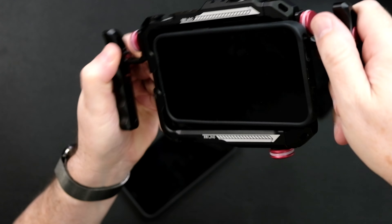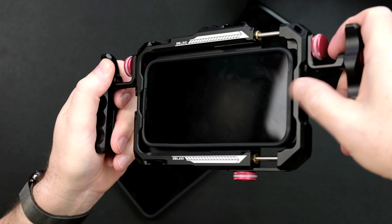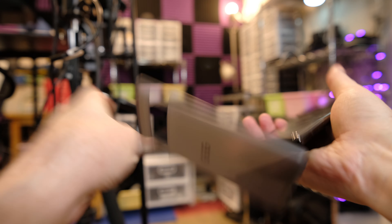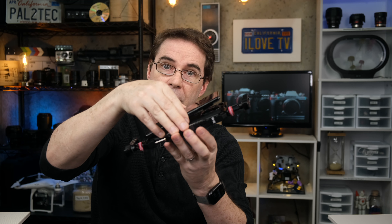It's real easy to attach it to the phone. You basically drop the phone in just like this and pull out the side until it fits, then twist the knob on the side to tighten. Regarding sizing, it can hold an iPhone 13 Pro with a case on it. However, a Google Pixel Pro will not fit in this unit with a case on it — you have to take the case off the Pixel Pro in order to fit it into the cage, and it barely fits.